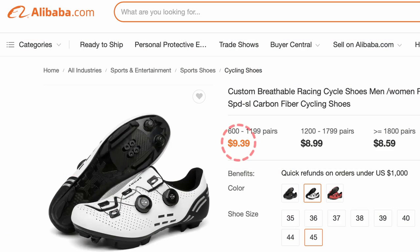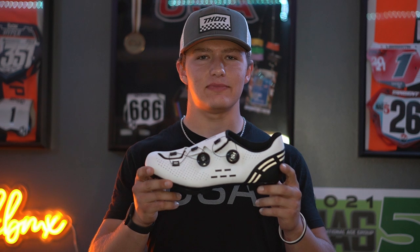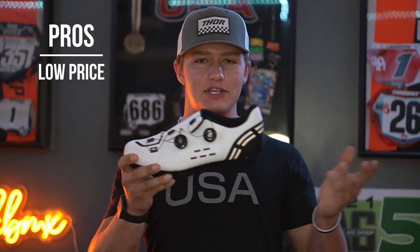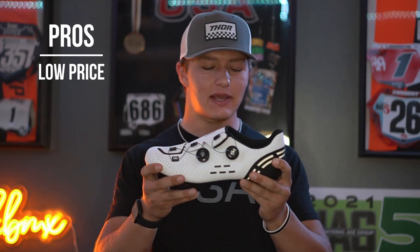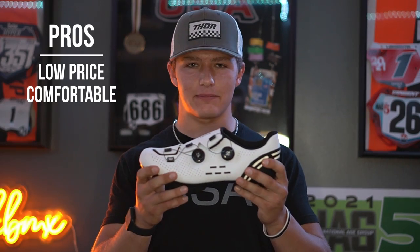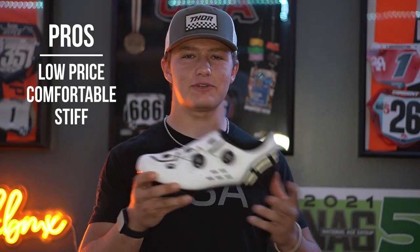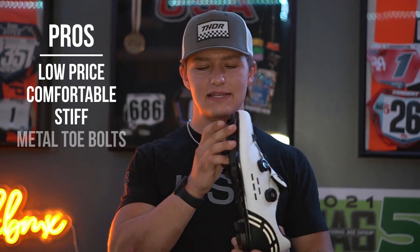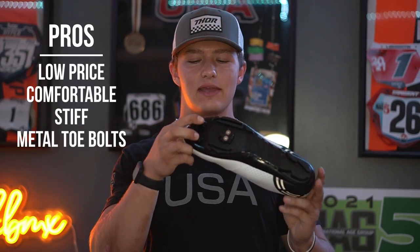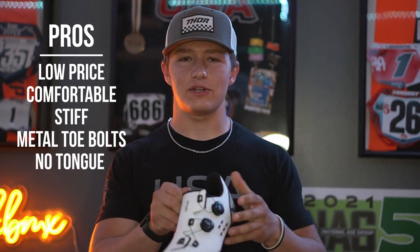Looking at the new shoe, these are from China — the only words on them are 'Sport,' so there's no brand or anything. You can buy these for $9 in bulk from Alibaba, but I got these for $55 off eBay. For the pros: they're very cheap, the price is appealing, and from what I can tell they're comfortable — just putting them on they felt really comfortable. They're also pretty stiff, which most BMXers look for in a clip shoe for good power transfer. They also have metal toe bolts, which are more durable than rubber.